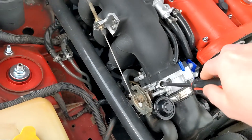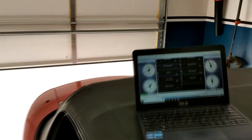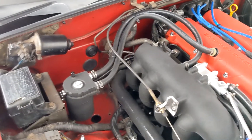We're going to come over here and turn this down a little bit, then go back and check. Maybe a little bit more. All right, that should be good.